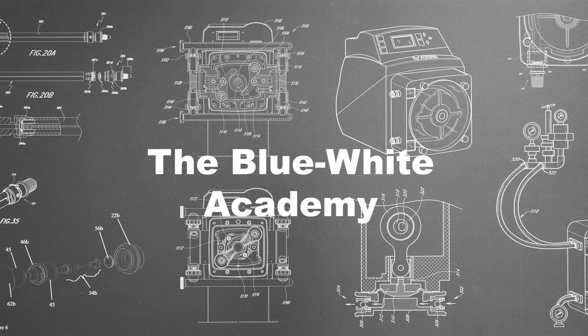Welcome to this episode of the Blue White Academy. My name is Meena and today I'm going to demonstrate how to replace the tubing on our line of A3M3 peristaltic metering pumps, including general maintenance to keep your pump running optimally.